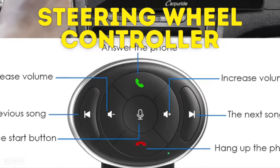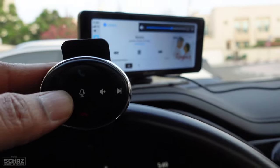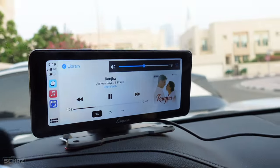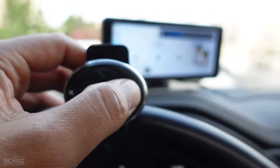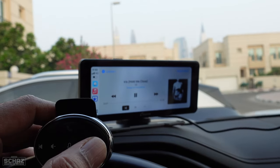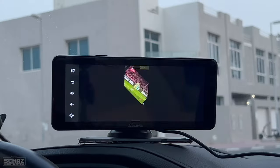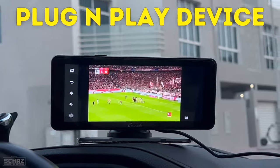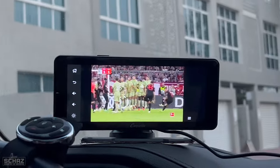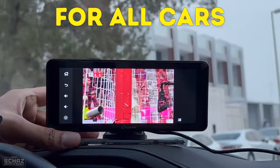Most portable screens in the market do not operate with the control buttons on your car's steering wheel, and this has been mentioned as a major pain point by many of my viewers. So what Carporite did is they developed a very nice, compact, portable steering wheel controller to address this issue. We simply need to connect this small controller to the steering wheel either by the strap belt or by sticking it on using the adhesive pad.